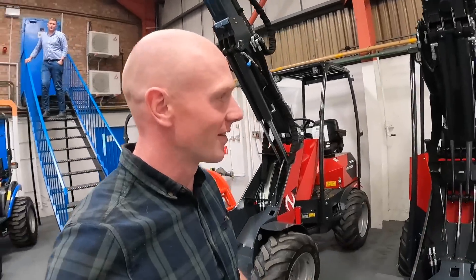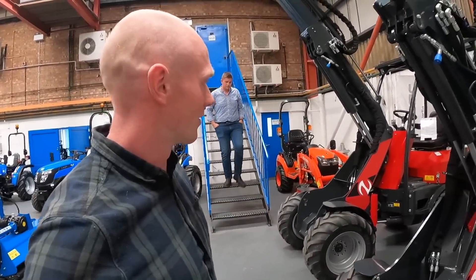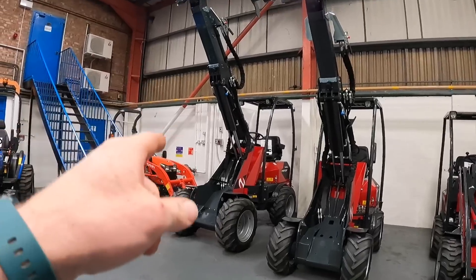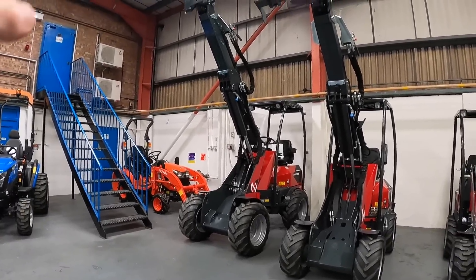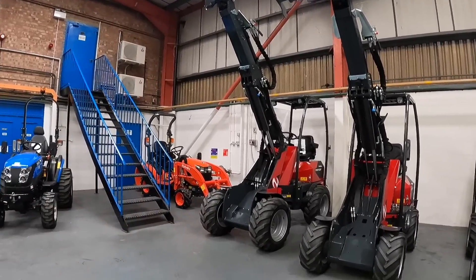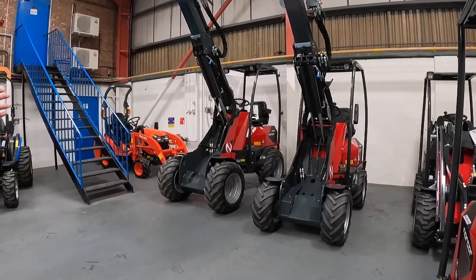We're here at Black Track and we're going to be looking at these Norcar loaders, which are going to be far more suited to pallets and unloading lorries and all sorts. So what's the difference between this and a mini telehandler? Just different weight as well, and the way that this steers and turns, which we'll show you outside.